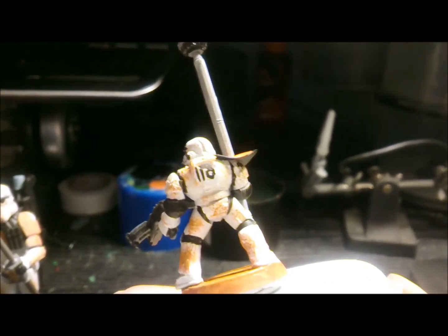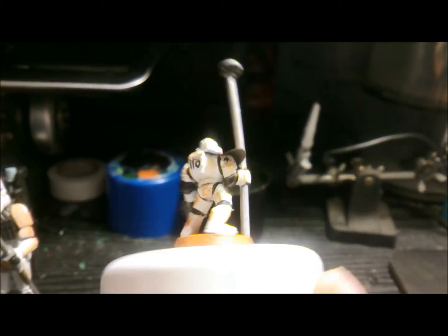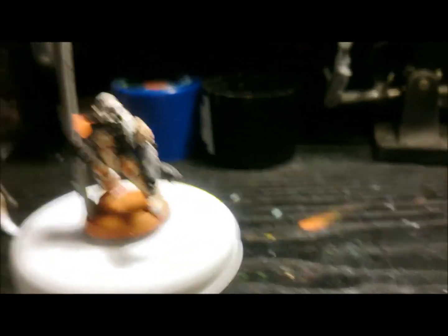Painted the numbers on backwards, unfortunately. It's supposed to be 011 — don't know why I did that. He's got his little pole and everything, and that's him, so there you go.